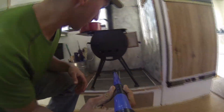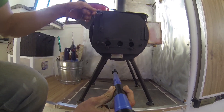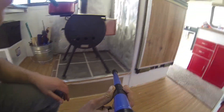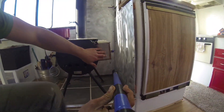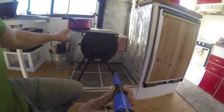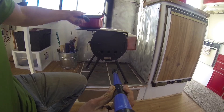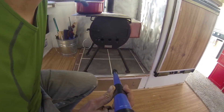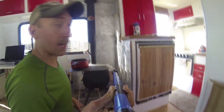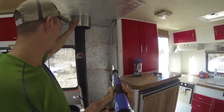You can see the damper right there; load up some wood in there. It comes with a water tank and a little spigot, plus a removable plate for simmering food. This is actually a different stove pipe — it came with galvanized, but I didn't want to run that in here.